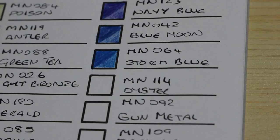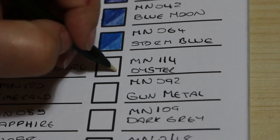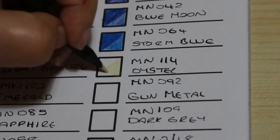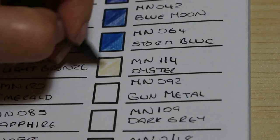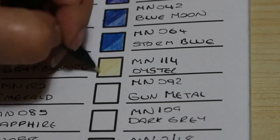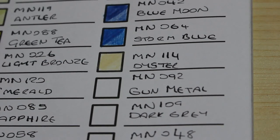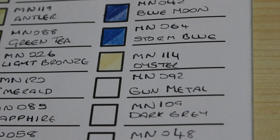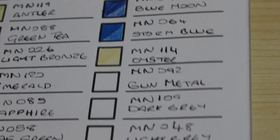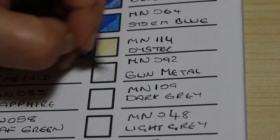The next one is called Oyster, number 114. Oh, that's nice — a nice pale colour. I like that. These are really nice. Next one is Gunmetal — a grey — number 092. Near the end now, not much left.